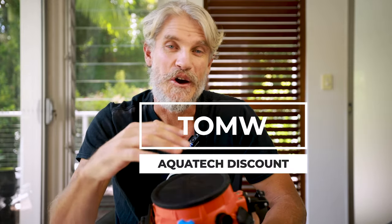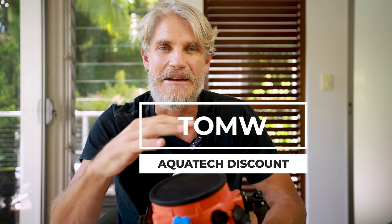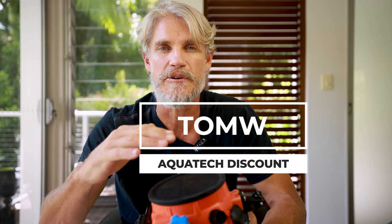For the past three years or so, my members and followers have been able to get a discount off Aqua Tech's entire range, and in 2024 that will continue. I now have a brand new code word to get the discount. The new code word is a simple 'tom w' — the old one was a bit complicated with different codes at different times of the year and separate ones for iPhone housings, which was just too confusing.